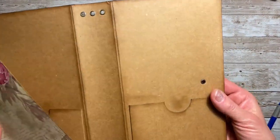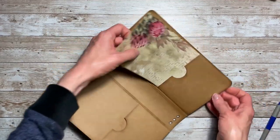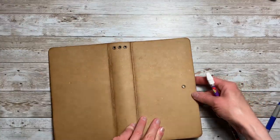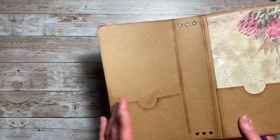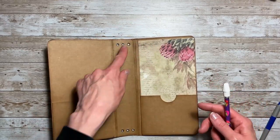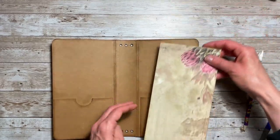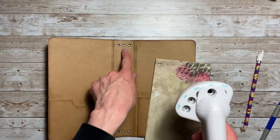Now let's talk about the hole in the back cover. You're going to line up your paper into the pocket, make sure it goes all the way down. You can flip this over and feel around to find where the eyelet is and make a little mark there. On the outside it's 5/16ths; on the inside it's a quarter of an inch punch.